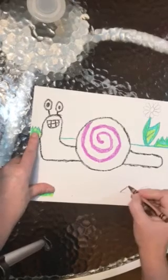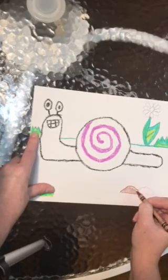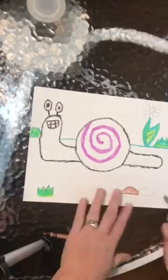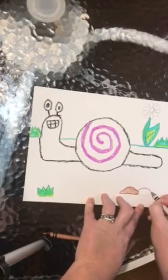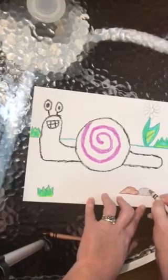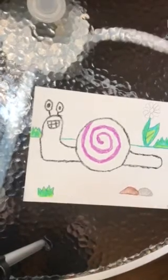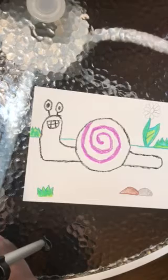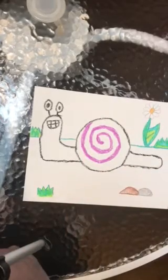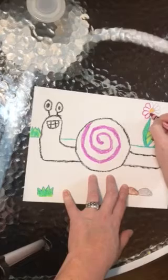I'm going to use brown and gray for my rocks — it's up to you what colors you want to use. One rock I'm going to make brown and one rock I'm going to make gray. For my flower, I'm going to give it an orange center and red petals — again, color choices are up to you.